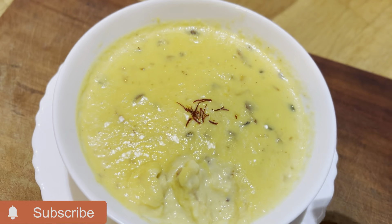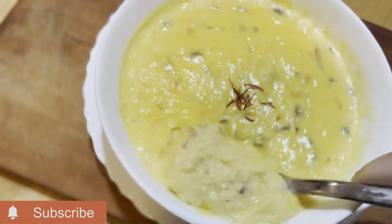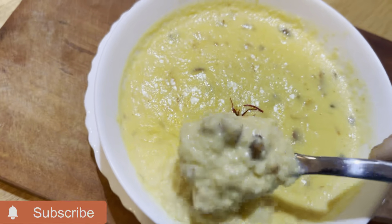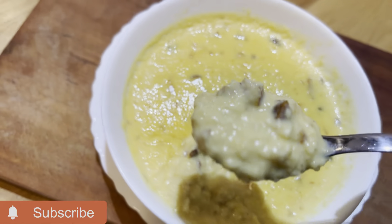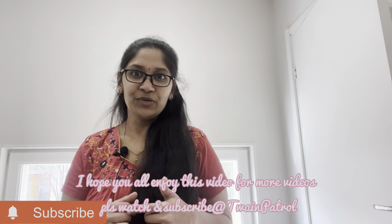If you want to try it, please share in the comment box. Please subscribe to our channel and click the bell button. We will be coming soon. Bye from Twine Patrol!